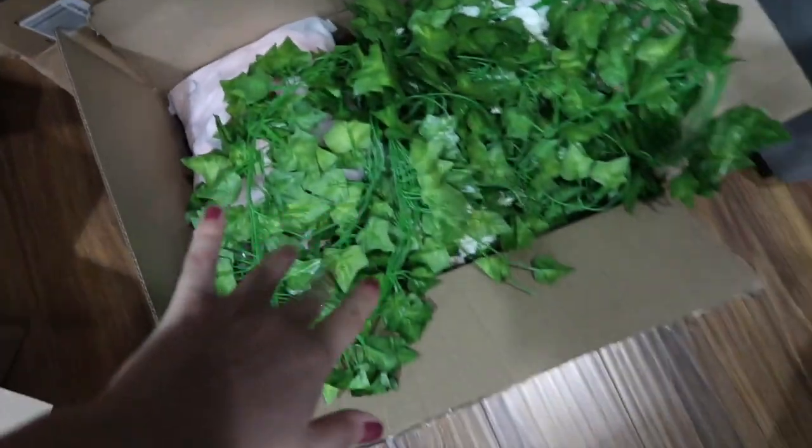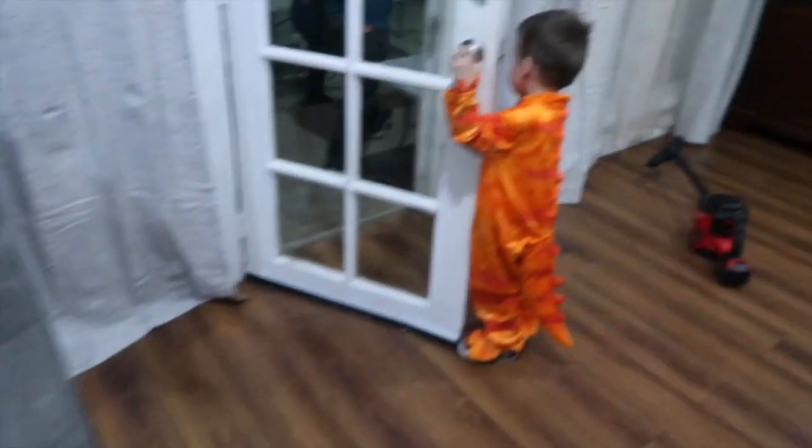All of my bridal shower prep we are doing right now, and I'm currently doing the backdrop.